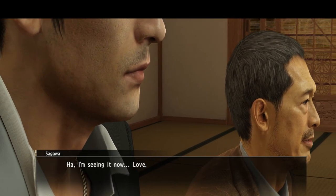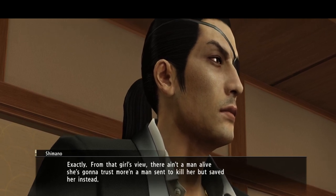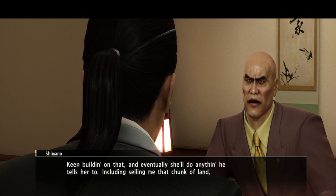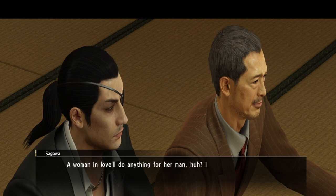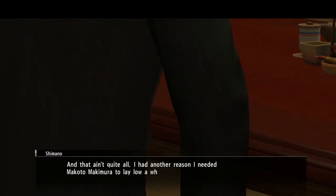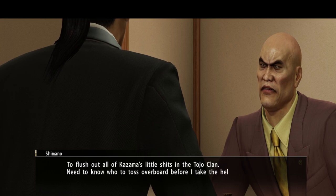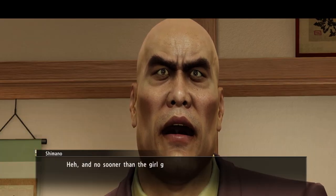This guy is a real conniving fellow — he's actually been planning the whole thing from the start. The Dojima clan, Tojo clan — Dojima of the Tojo clan, of course that's what I was going to say. Oh, he's going to infiltrate the Tojo clan, I suppose.